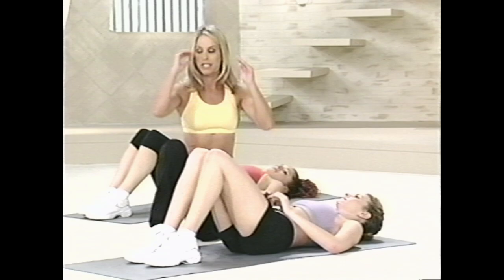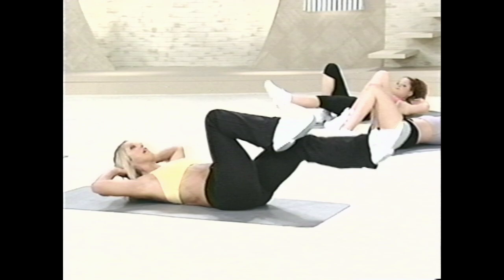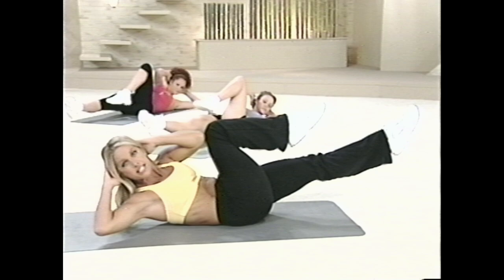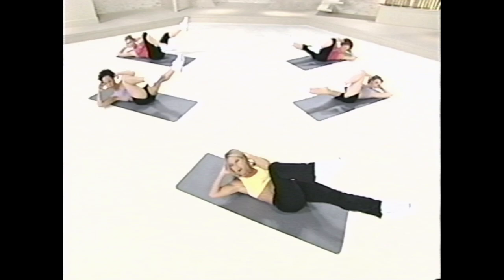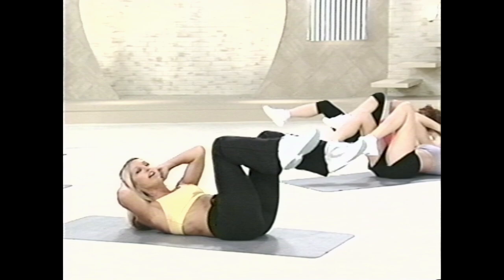Now we're gonna do a single twist — just twist to the side. I like to call this criss-cross or bicycle, one of the most effective. It works them all: the lower tummy, the front of the tummy, and the sides of the waistline. Let's begin. Start with your knees bent, straighten out that leg to a point of control so your abs are strong. Lift your chest up and open, and turn to the side. Twist. And switch, and switch. This is a great one working all the ab muscles from all angles. Twist for that waist — trim, slim waistline. Two more. Last one. Wonderful. Take a breather. Inhale and exhale.